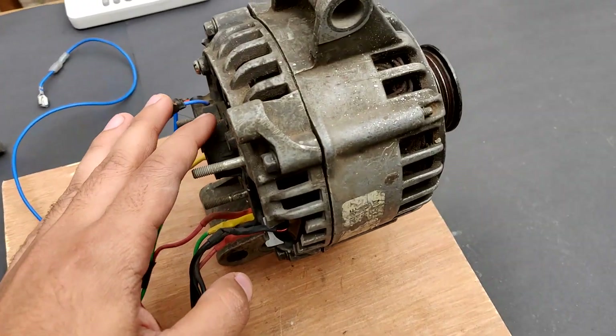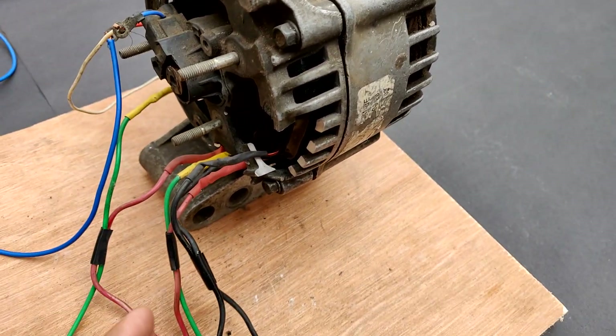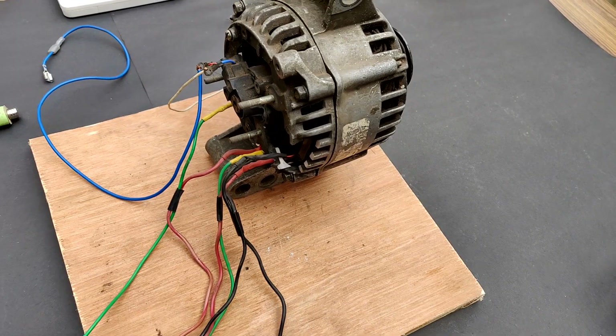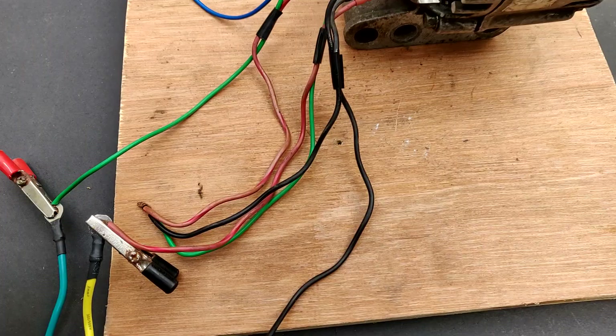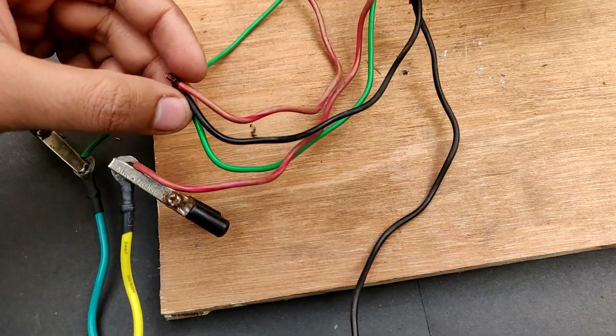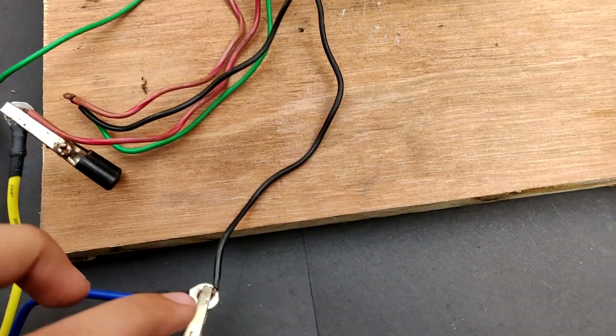This alternator is a modified one. I converted this 12 volts alternator into a 36 volts AC single phase generator. For this project, I had to re-modify it to three phase. This is the star-connected tapping point for all the windings, and the remaining wires are for the three phases.